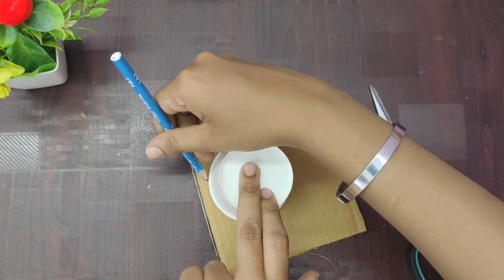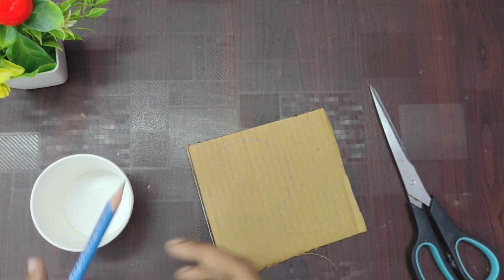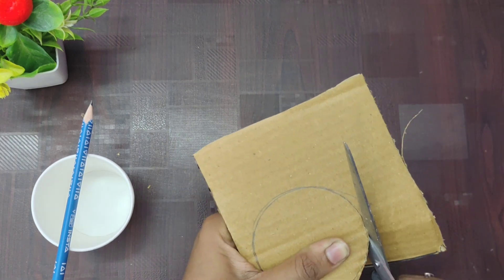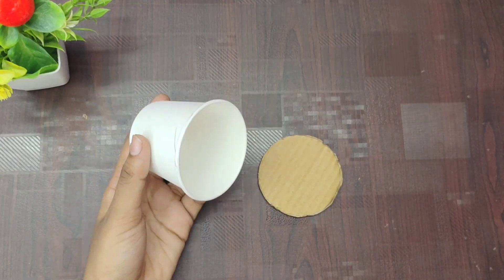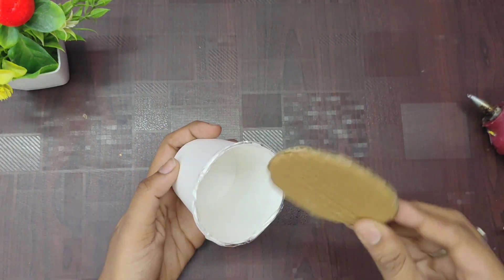Now we will measure the cardboard piece. You can do the paper cup and measure the size of the paper, then cut it into the paper cup shape. Put it into a joint and close it with the paper cup.